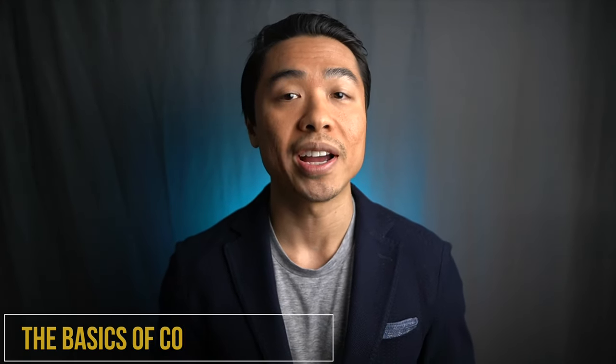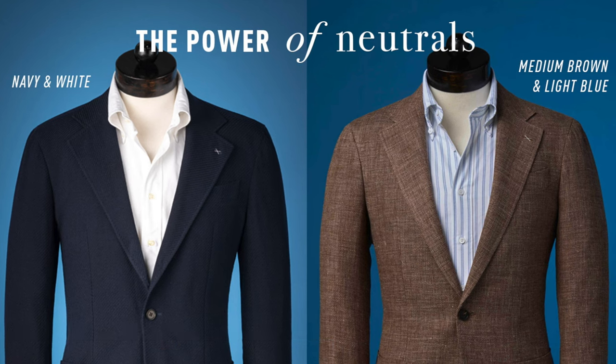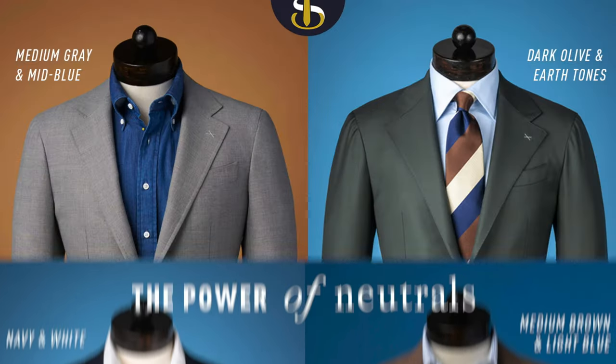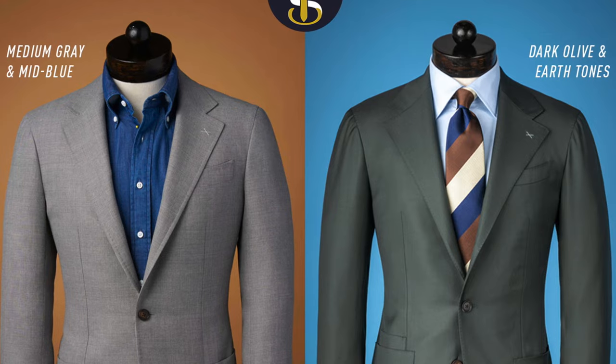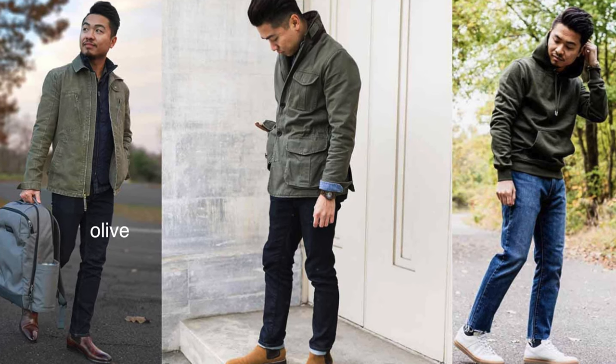First, you're going to want to define the primary color for the base of your look. Typically, the base color is assigned to a suit, shirt, or jacket. For starters, choose neutral achromatic colors — we're talking black, gray, white, brown, or dark blue. These neutral colors are very convenient as primary colors since they can quickly and safely be combined with other chromatic colors.